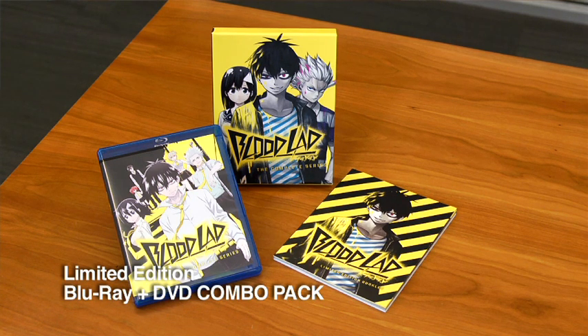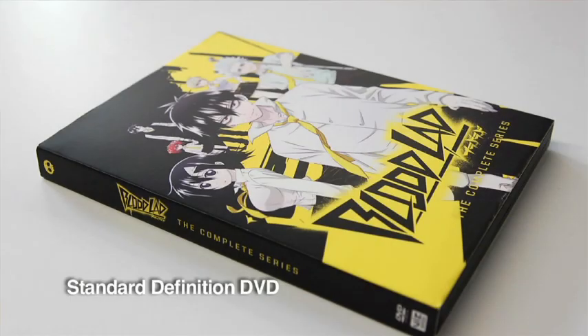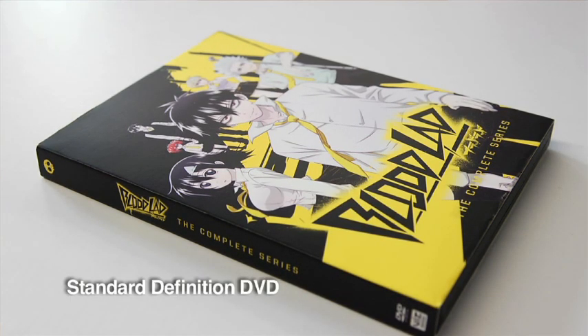You can get them right now on Amazon.com, on Right Stuff, or at your favorite anime retailer — get them while supplies last. But if you don't want to order online, or if you just want DVD, we also have the Bloodlad standard edition DVD only — it looks a little different.